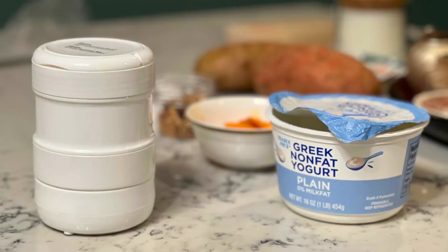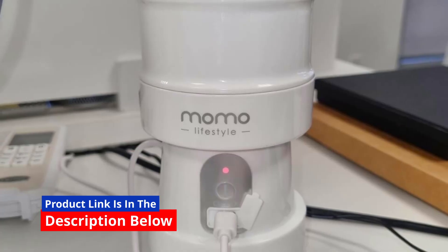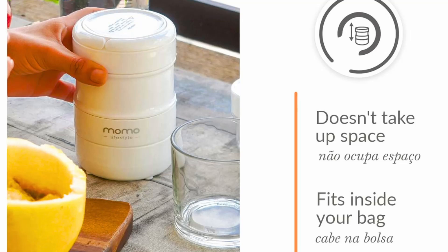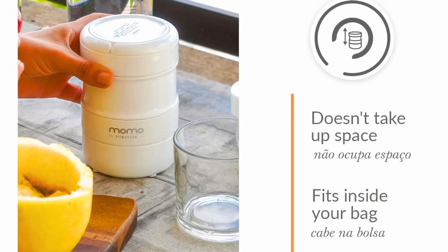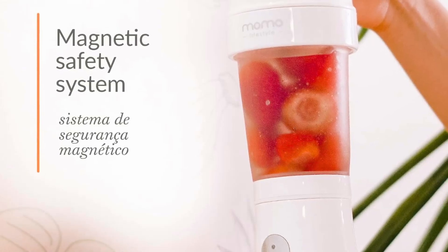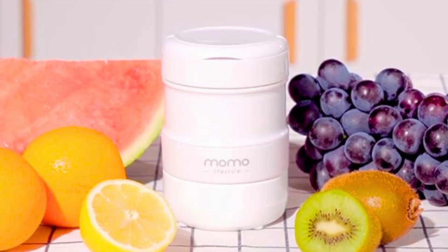Safety and durability are crucial aspects of any kitchen appliance, and the Momo Portable Blender excels in both areas. It's constructed from BPA-free plastics and food-grade silicone, ensuring that your beverages are free from harmful chemicals. The safety system integrated into the blender prevents any accidental operation, providing a worry-free blending experience. Its robust design means it's built to last, making it a worthwhile investment for your health and convenience.